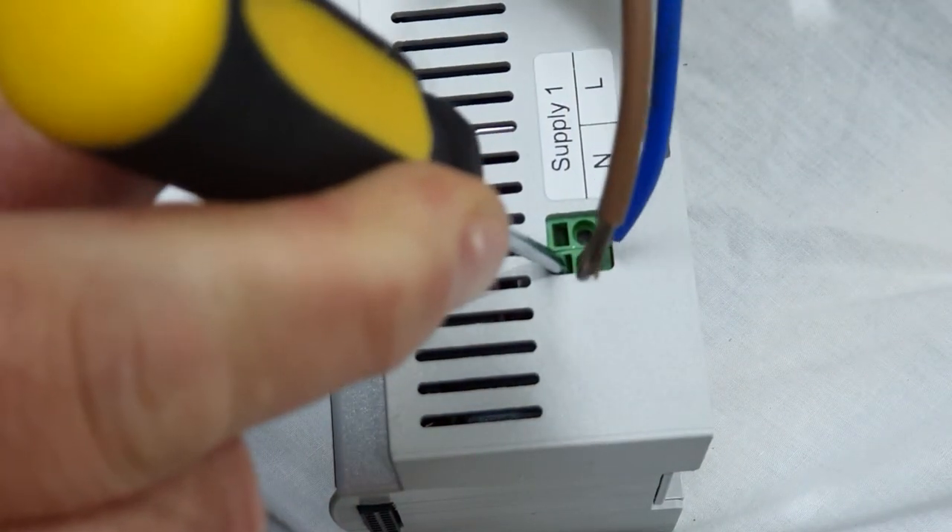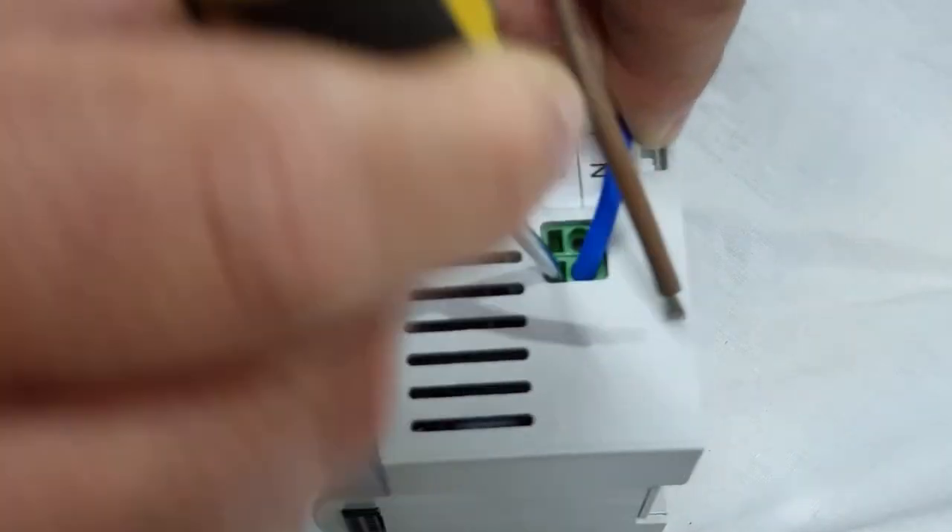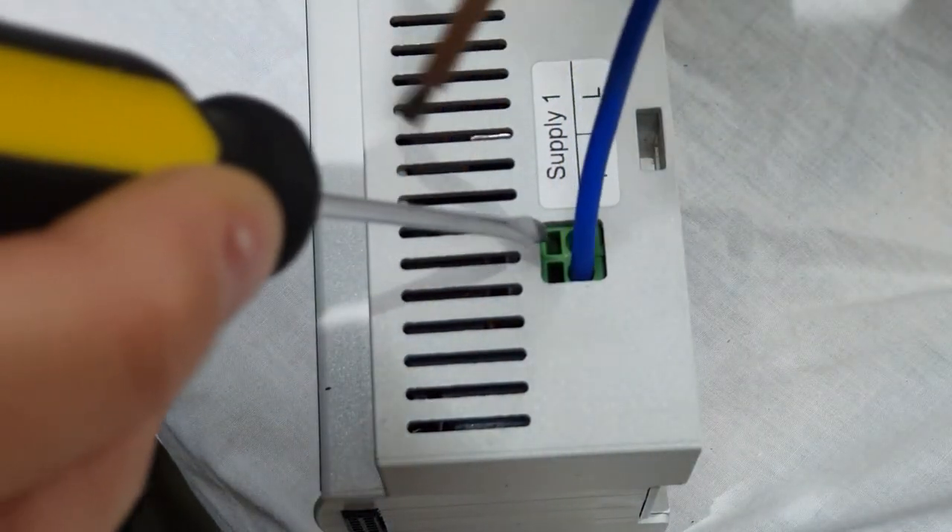Using a flat blade screwdriver, push the head into the rectangular hole, then insert the wire into the round hole. Do not twist the wires or use a ferrule.